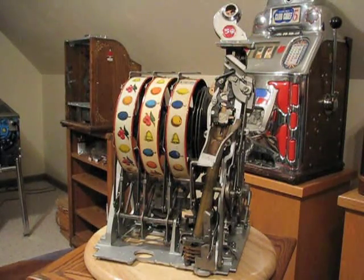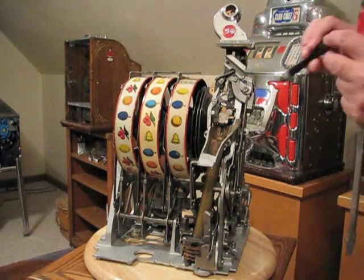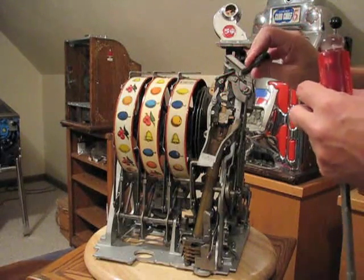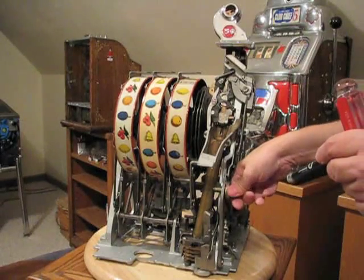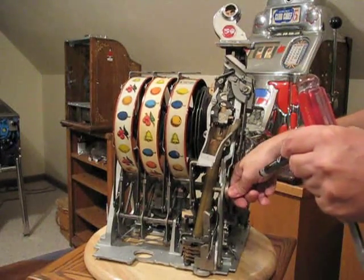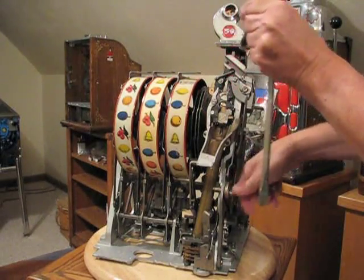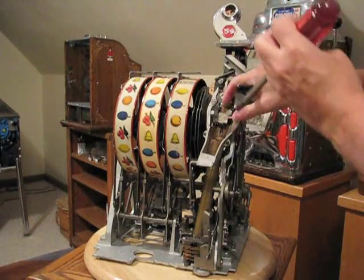If the machine is jammed up, there's a good chance the problem is right in this area here. What you want to do is just take your hand with this lever here and move it up and down to see if you can see where there might be a nickel that's binding. Then you can just take a small screwdriver and work the nickel free.